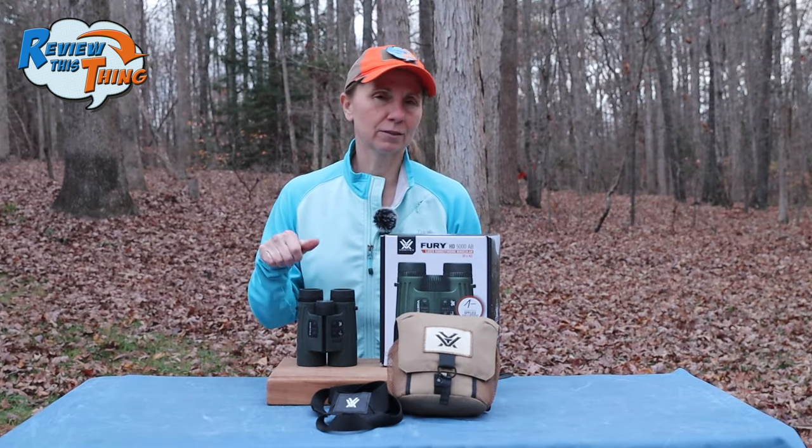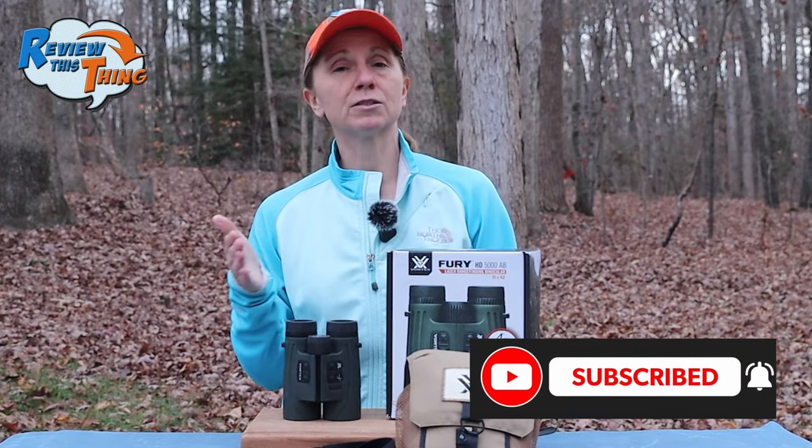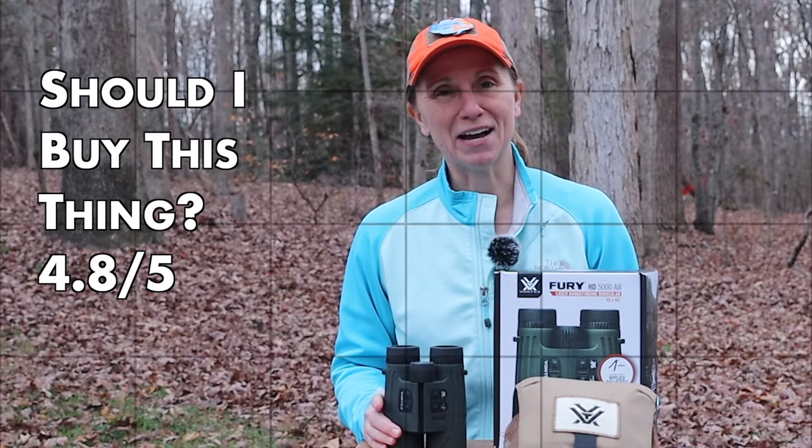I'm going to take just a little bit off because of the pricing, though they are in line with most other rangefinding ballistic binoculars I've seen. So because of that, I'm going to give 'should you buy this thing' a 4.8 out of 5.